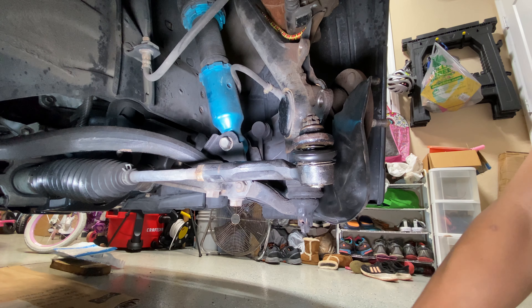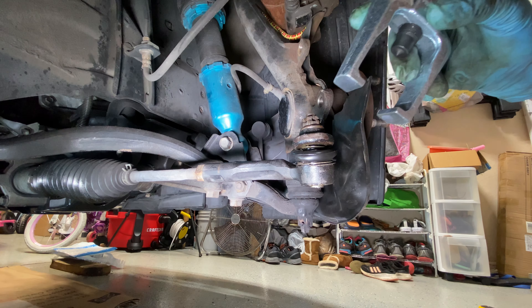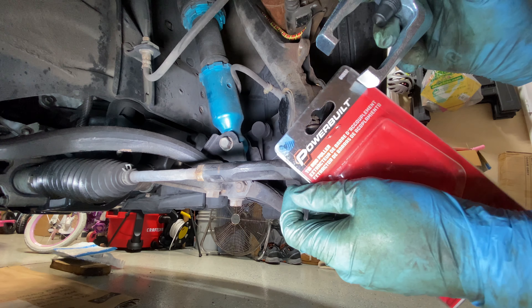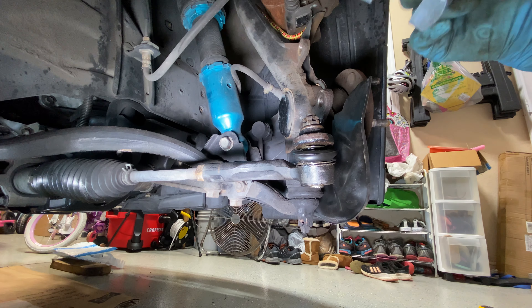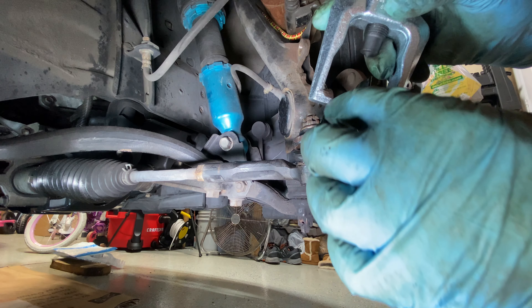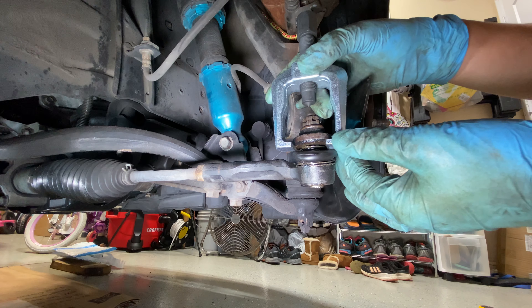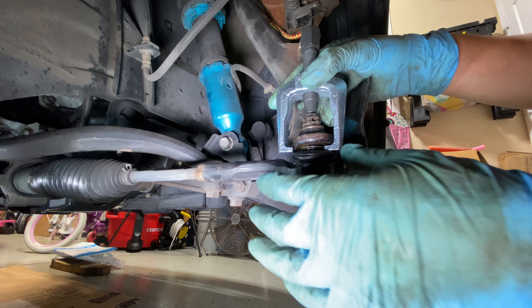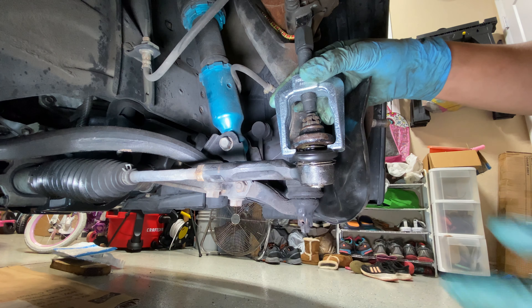The easiest way to remove the tie rod is to get a tie rod puller tool. I got this one on Amazon for only about 15 bucks — it was the cheapest one I found that looked like it would work. I measured the distance and got the one that fit — I think it's 27 or 28 millimeters — and made sure that was the right size.